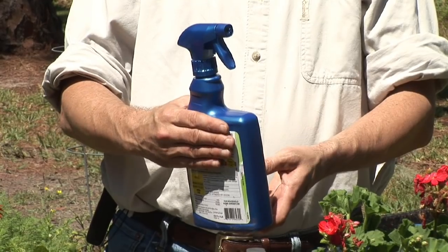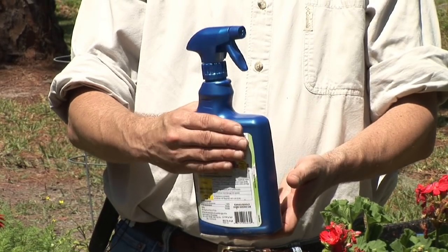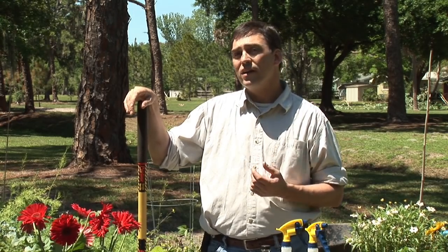Too often people are using herbicides on their weeds and putting a great deal of poison into the groundwater and killing off some of the other plants in the area, as well as making for a toxic environment for both us, our drinking water, and a variety of other problems.